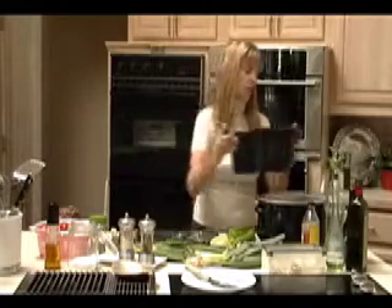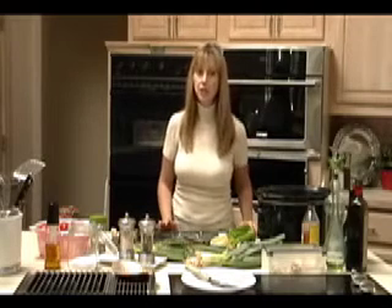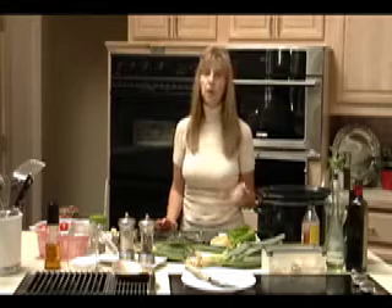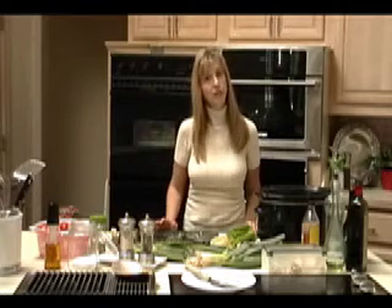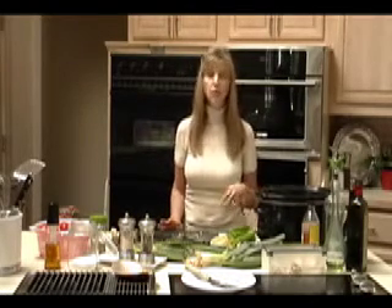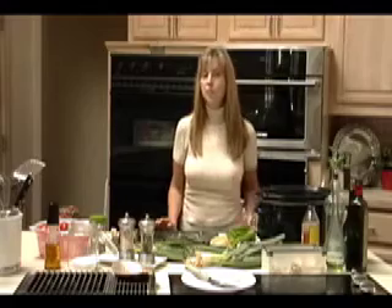One last thing about cooking gluten-free: you can still use a lot of your traditional recipes like this one — it just changes what you serve it on. You can go to a rice pasta and keep it very traditional, but try thinking about serving this over mashed potatoes or over rice. It depends on the time of year: if you're in early fall, maybe rice for a lighter meal; if you're in the middle of winter, then maybe the mashed potatoes.